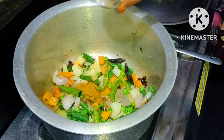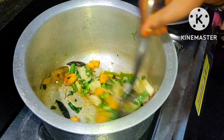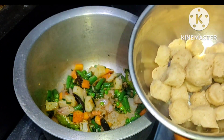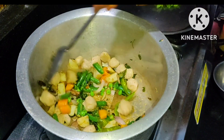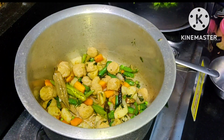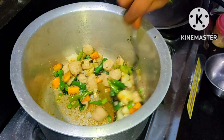Add 1 spoon of biryani masala. Add a little bit of a medium. Add a little bit of flour. Add water.